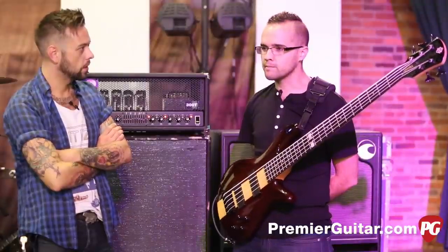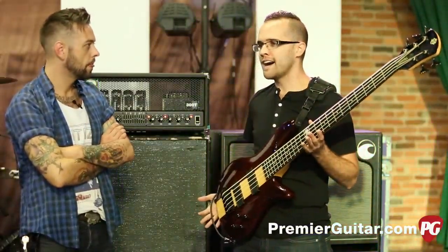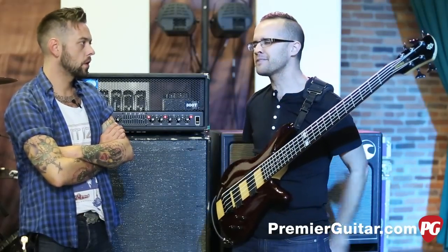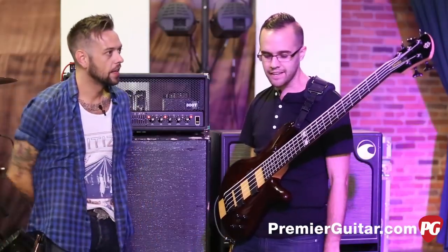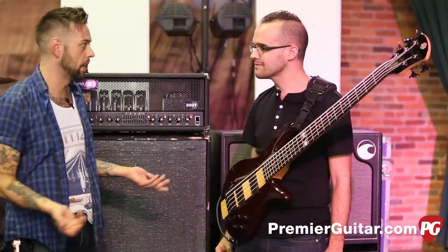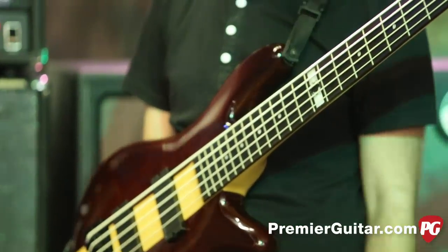It got to the point where I'm so thankful this exists now because I would get so scared flying with that one — taking it to Europe, like, what if it got lost? But I love this bass and it's exactly like my old one. If I was to go buy this bass it would be that color, look exactly like that. I had my friend do the inlay, which was fun — those little things you've never done before and all of a sudden you have the option to.